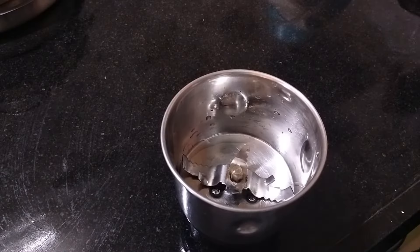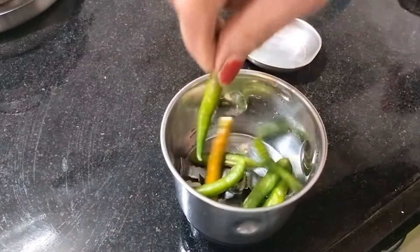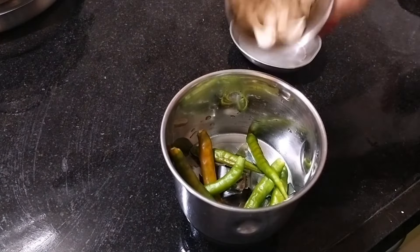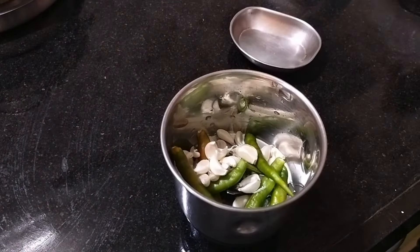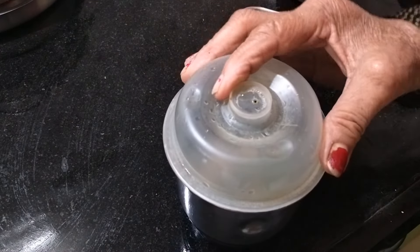Now I will start with the mixer and blend it. I will add a little more and mix it up with the mixer.